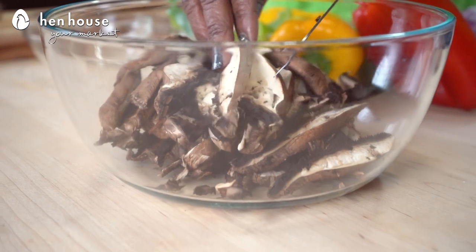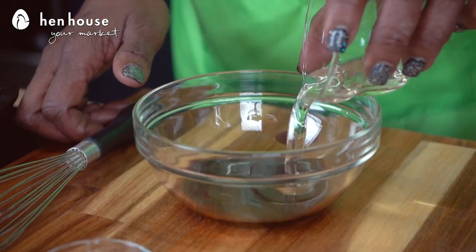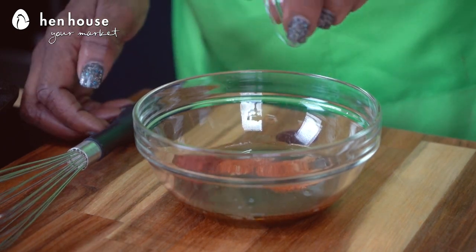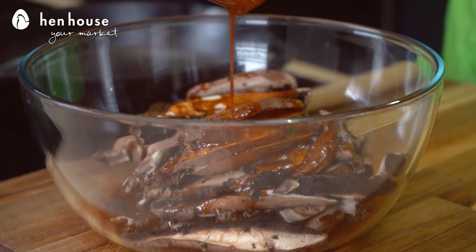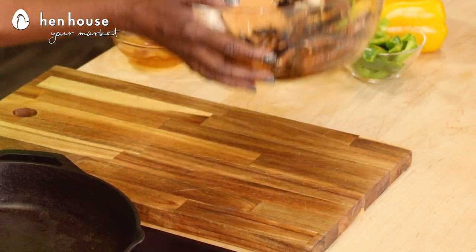But we need to get started because I'm getting hungry! In a large bowl, we'll add our sliced mushrooms and set that aside. Now we're going to whisk together the marinade — that's our soy sauce, oil, lime juice, cumin, paprika, and chili powder — and we'll whisk that until thoroughly mixed, then pour it over our mushrooms. We'll toss them a bit to make sure they're evenly coated, then set that aside to marinate and prepare the rest of our ingredients.